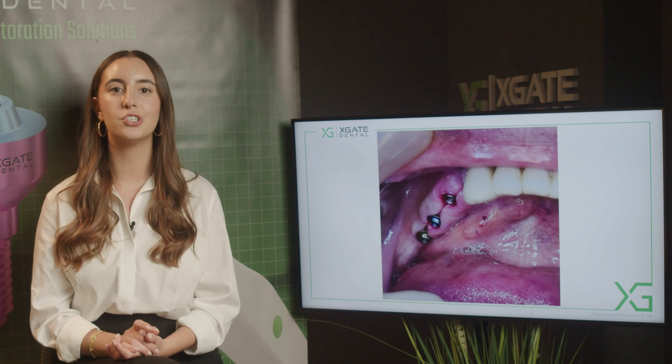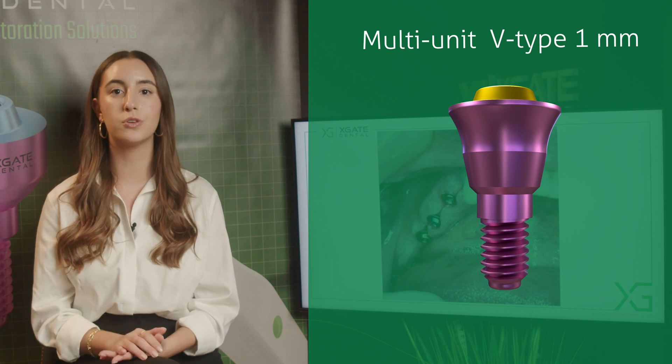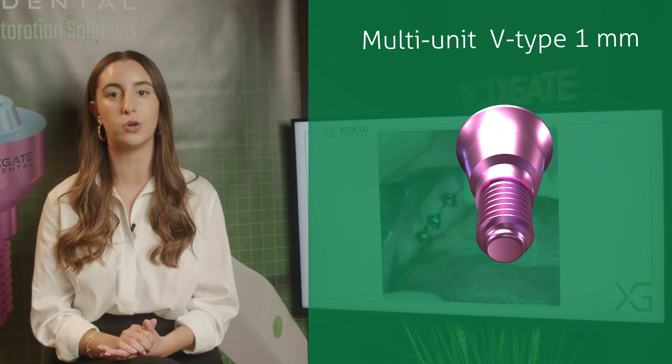What we have today is an implantation of three implants with three multi-units. In this case we used V-type multi-units. The V-type multi-unit itself is kind of a small multi-unit, so when you don't have enough mesial-distal space you can use the V-type multi-unit.